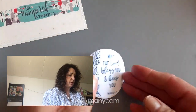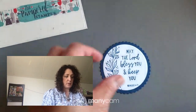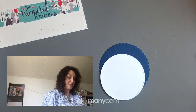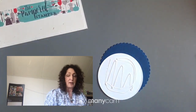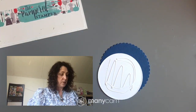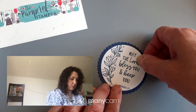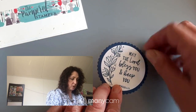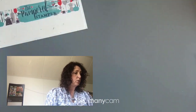Now we're going to put this on a scallop circle — these are the Layering Circles dies. We'll put that together and that's going to be an element on the thing we're going to create. This will be a nice thing you could make if you're having a party or gathering — your own family, a Bible study group.